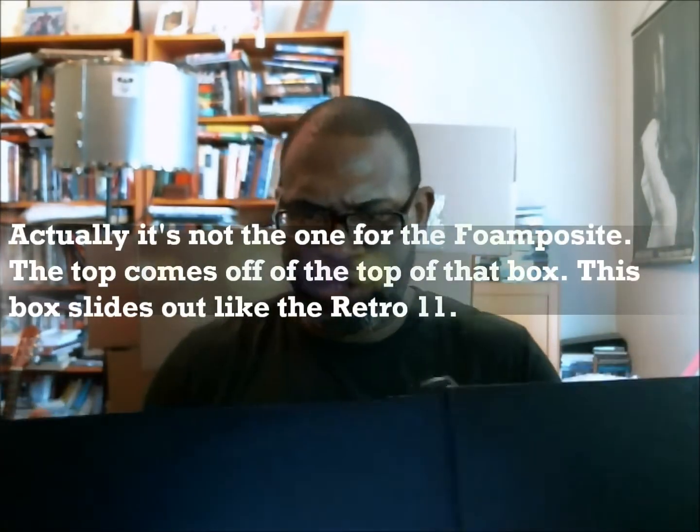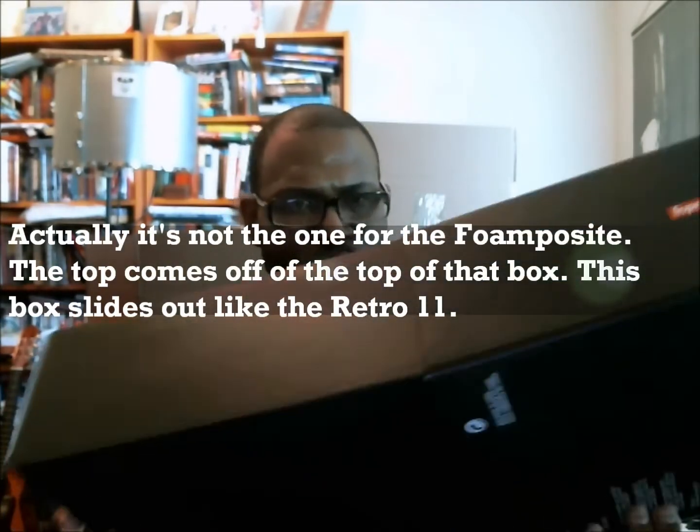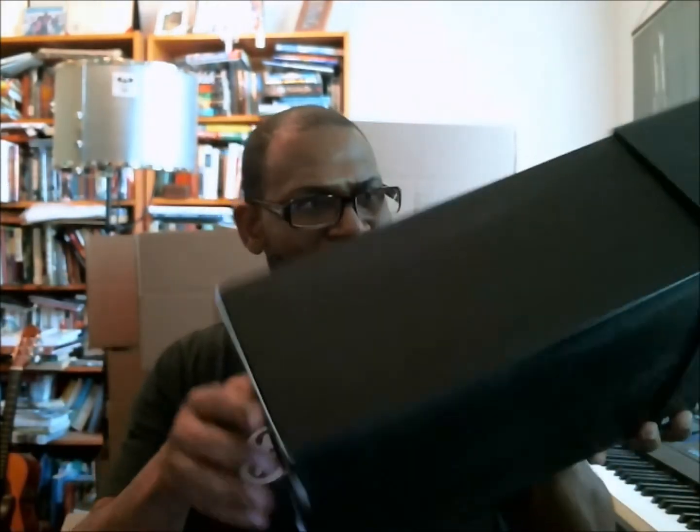This is the Nike Sportswear box that's typically the one you get with the foamposite — it's got the slide-out tray, which means it's going to be hard for me to see if there is a stamp of any kind inside the box. Let me pull that out and open this up to see if I can get this apart.